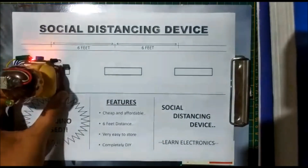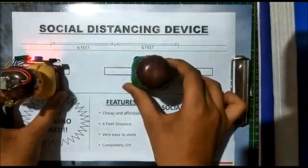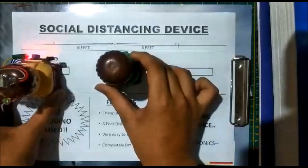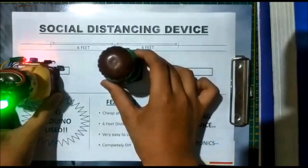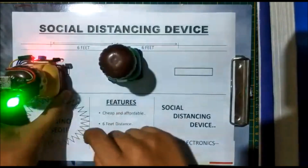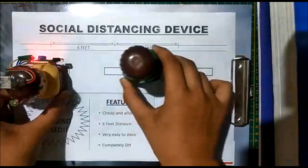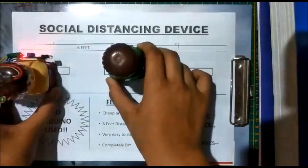We place him just at the six-feet scale mark. Now we bring our next man — as he comes walking like this, when he reaches six feet, it gives a large alert signal to the man with the system that someone is within six feet.